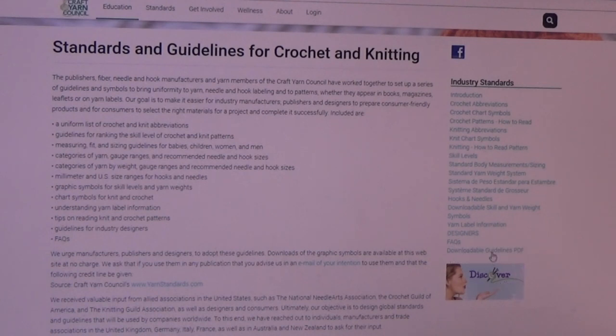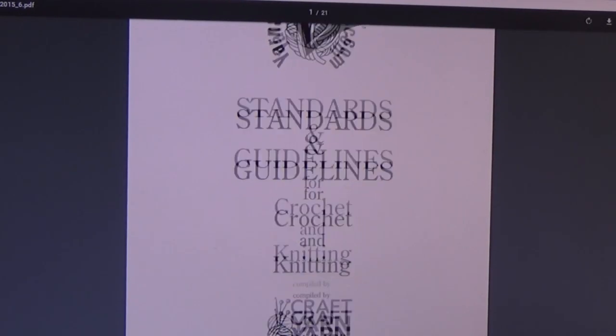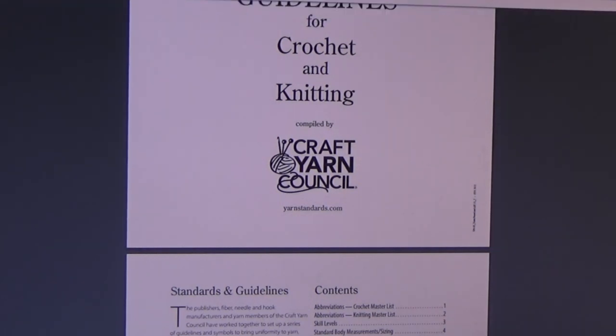Click on that and it takes you to the Craft Yarn Council's yarn standards. For a printed copy of all this information, go over to the right side of your screen and come down to where it says 'downloadable guidelines.' Click on the downloadable guide and this is what comes up. Like I said, this is 21 pages. I'm going to scroll down a little so you can see — this is a wonderful resource from the Craft Yarn Council.